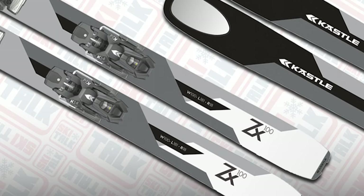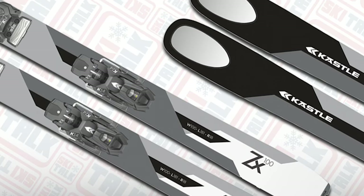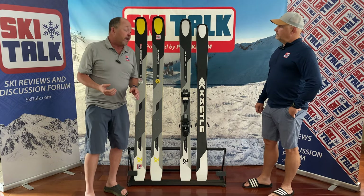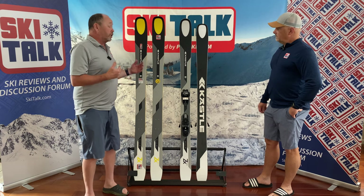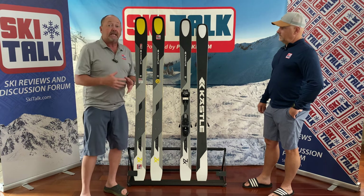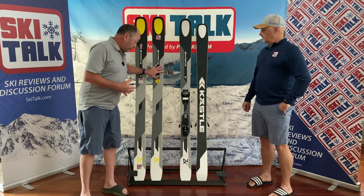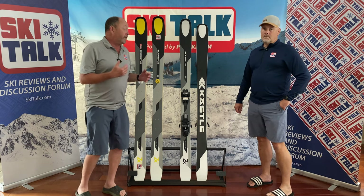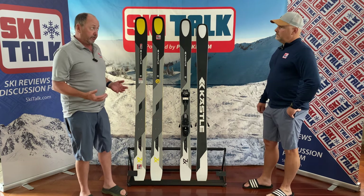As far as experience in that aspect of it, if you've had a chance to see TGR's HBO series Edge of the Earth, there's a tremendous section with Griffin Post up in Alaska skiing one of the biggest descents in Alaska on not only the ZX108, it's Big Brother, and also the 115. So the ski definitely has some chops to it.